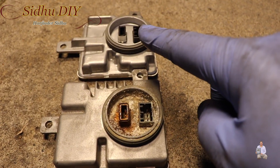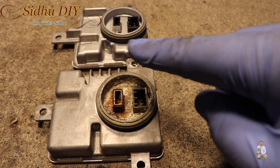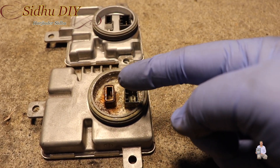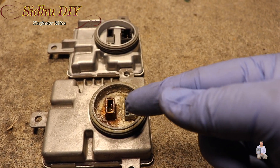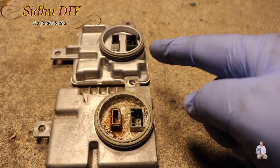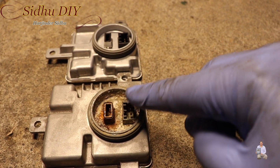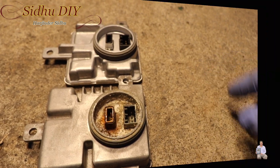This is the new one we're going to place in. One tip I wanted to share: when you put the ballast back, the connector is also going to have a lot of rust. So get a toothbrush, clean it well, and use some electronic cleaner so it's clean. Then plug it into the new ballast — the first one just press it in, and the second one match the notch and press it in.